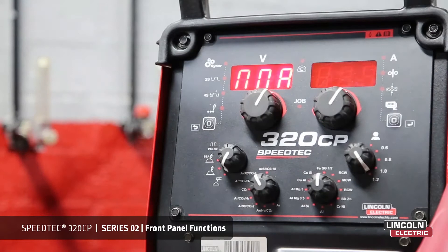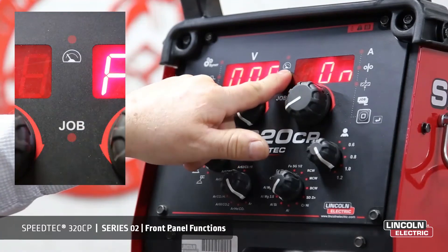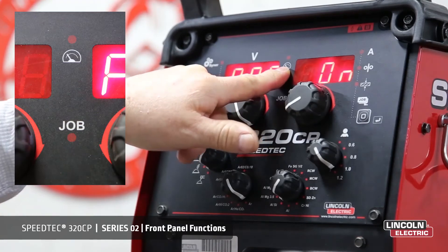DC manual arc welding. The machine does not include a manual arc lead and they must be purchased separately. The display indicator up here indicates where the amps and volts are recording.